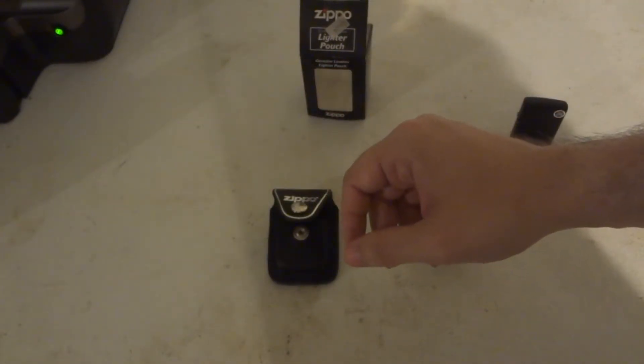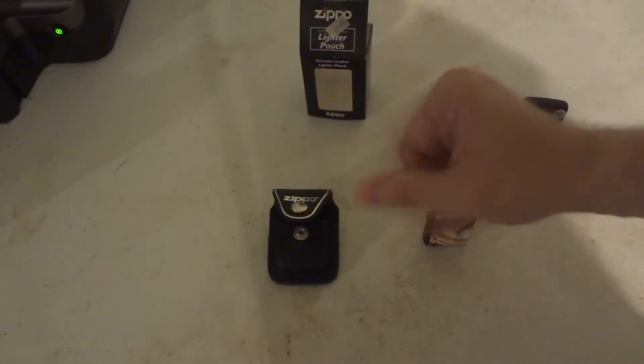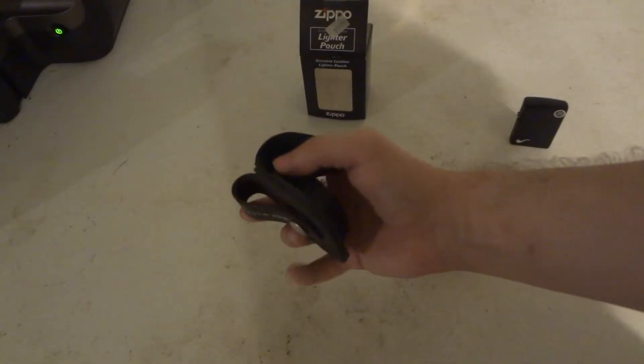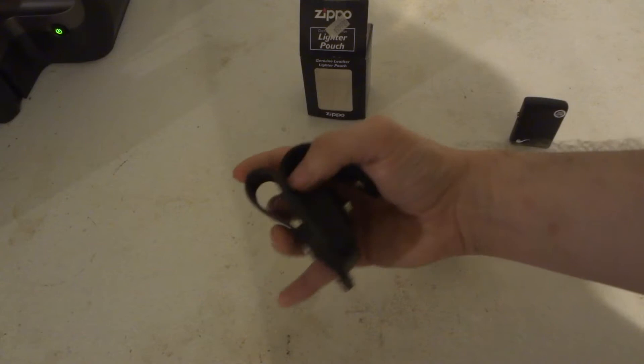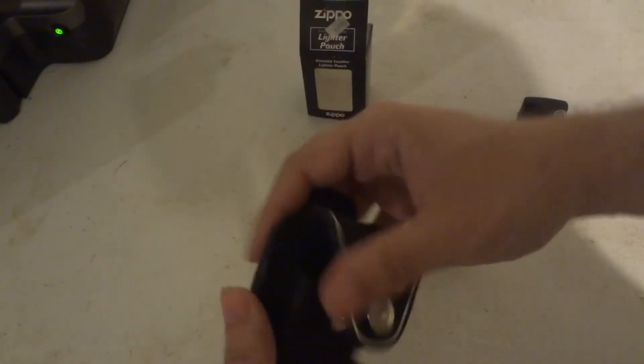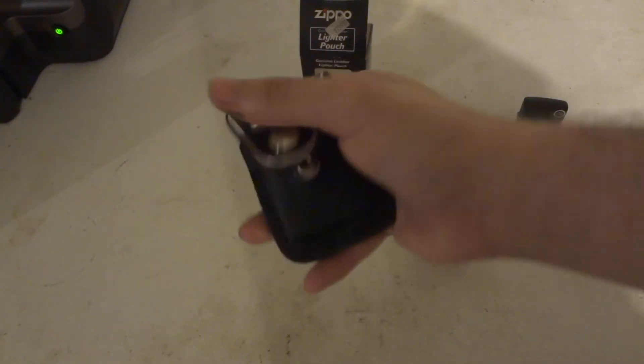And I can't recall what the third one looked like. It was kind of like a leather pouch but was like a plastic spring-loaded clip on the back. I didn't like that one. So obviously I picked this one up.